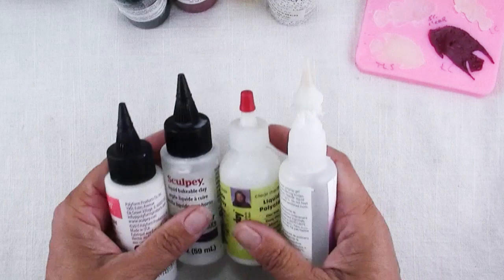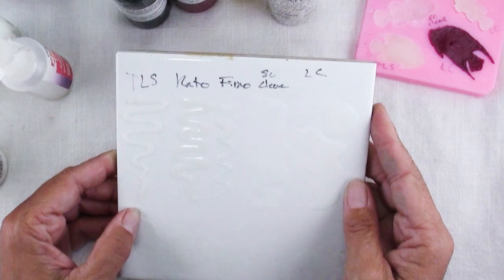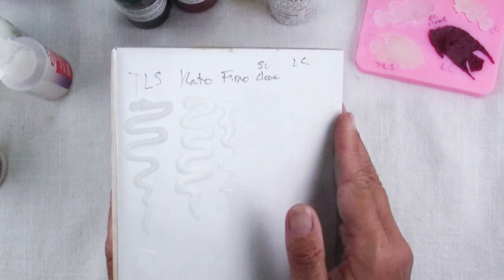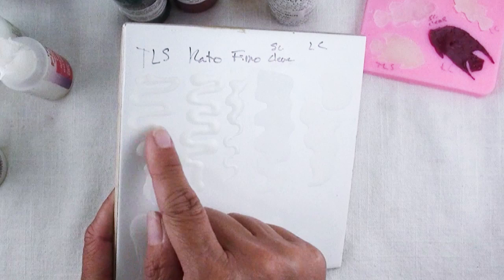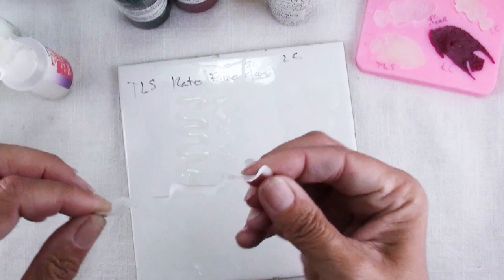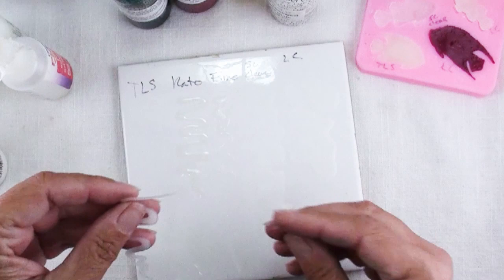First I did a test on a tile — I know it's hard to see, it's a white tile with these clear or whitish things on them — but now you can kind of see. They all have very different viscosities. The TLS was the only one that really held its shape after I squiggled it onto the tile. And what's amazing about this stuff is how strong it is.